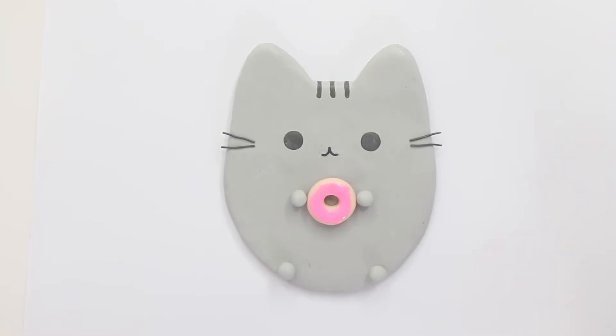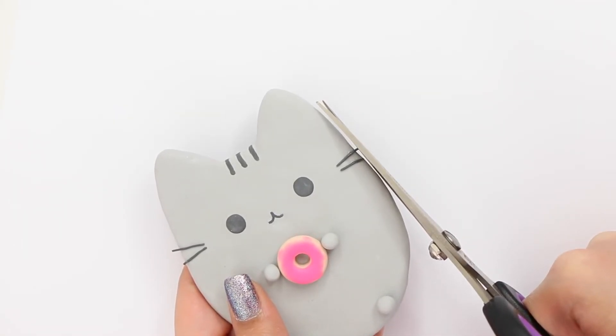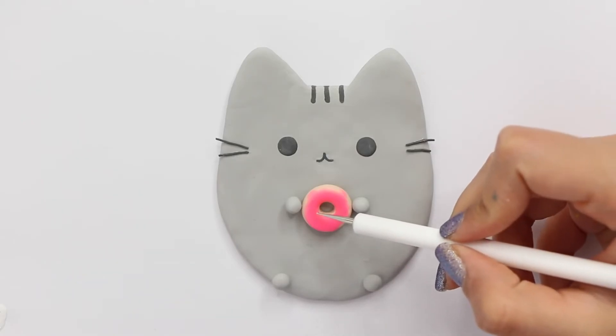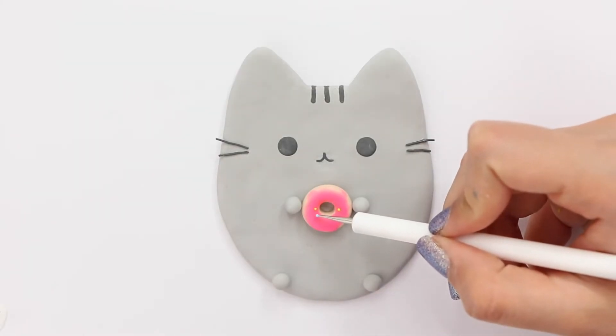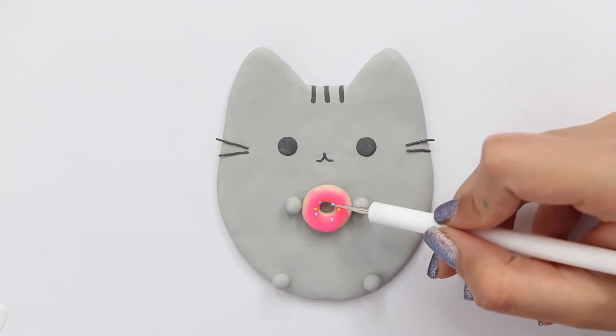Once that's done, go ahead and let it bake in the oven for about 20 minutes. Because Pusheen's whiskers were popping out, I went ahead and cut them with scissors — they're going to break off anyway. When you're making the whiskers, make sure they're flat and not popping out or they'll break. Now I'm taking my dotting tool and some acrylic paint and adding the sprinkles on the donut.